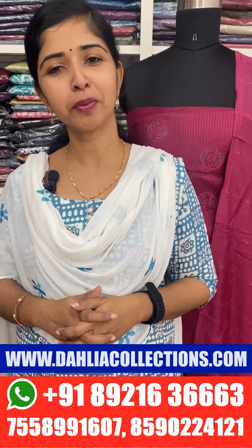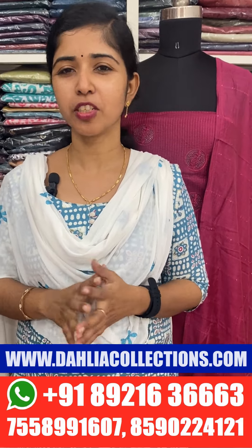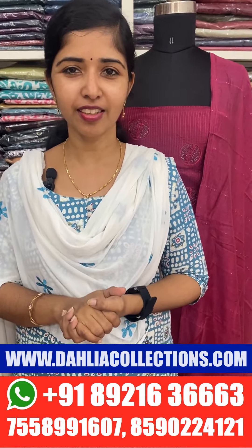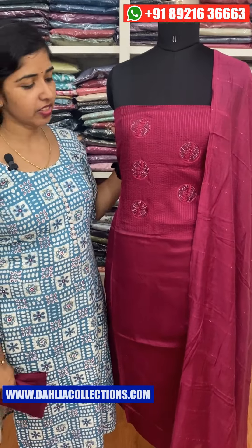Welcome to the next video. Let's get started with the collection of the first color. The first color shade is a burgundy shade.